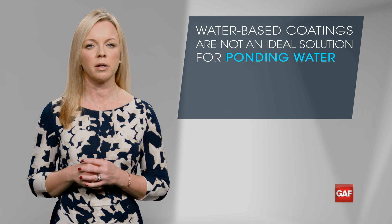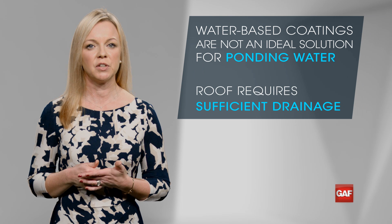The downside of water-based coatings is that they're not great against ponding water, so make sure the roof has sufficient drainage.